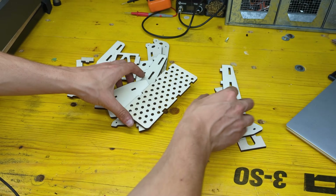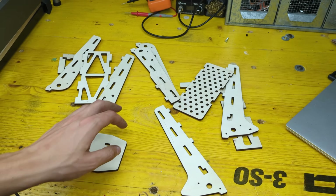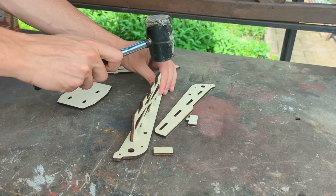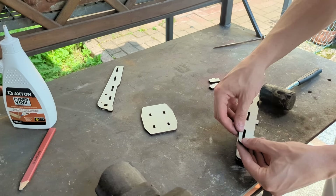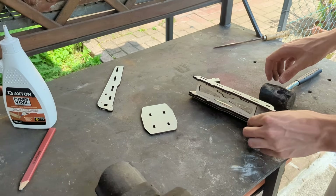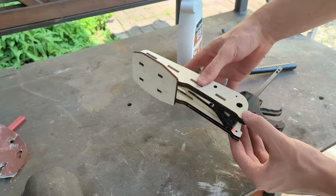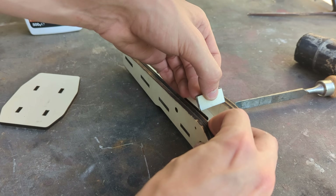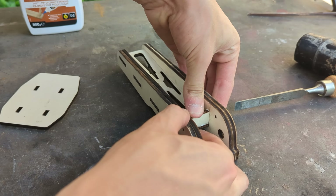With all the parts cut we can start assembling the two pedals and the base. The laser did such a nice job cutting them that there was no need to use glue. All the parts came together perfectly with a bit of persuasion from a mallet. Now it's been almost two months and the pedals are still holding strong. Some glue was still needed for some reinforcing pieces with no locking tabs.